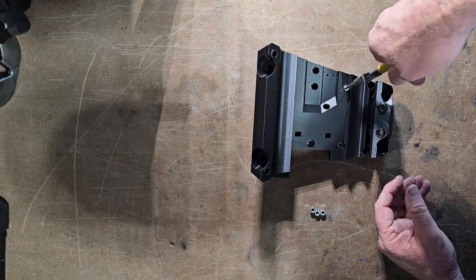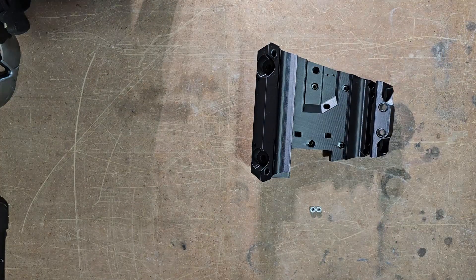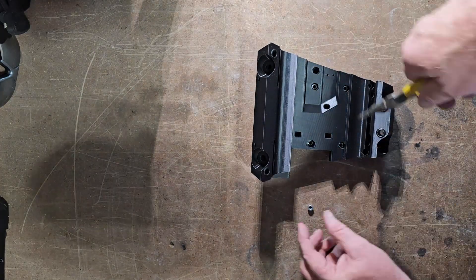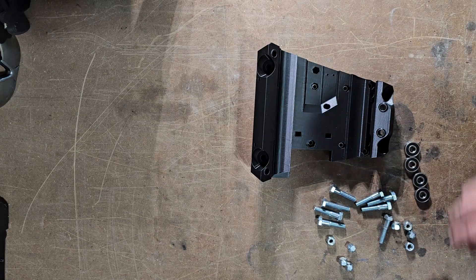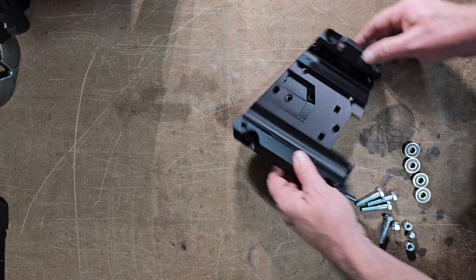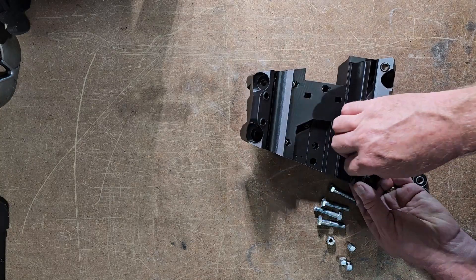The directions on the V1 Engineering website are perfect. They're extremely clear and they walk you through step by step. They made this build for this CNC machine easy.